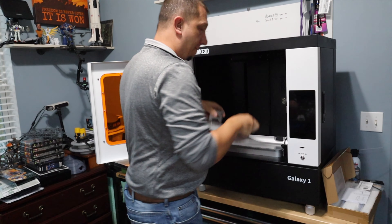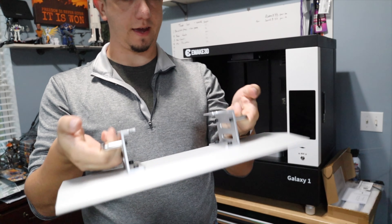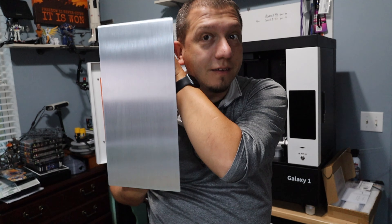Big build plate. This thing is big, it is heavy. This thing is pretty freaking awesome, and we're going to do a lot of big jobs with this printer.